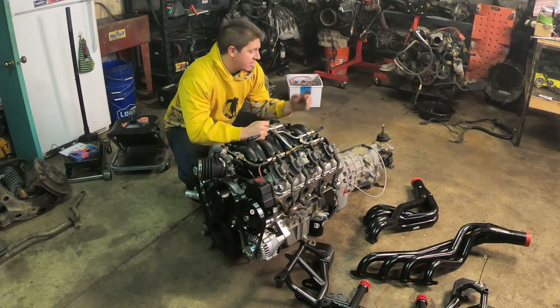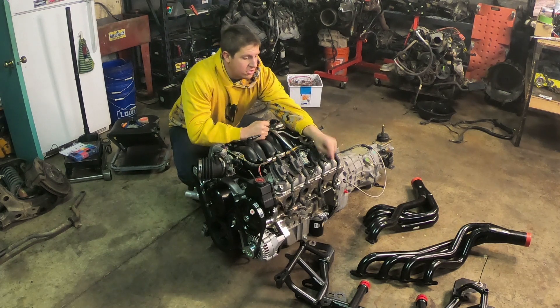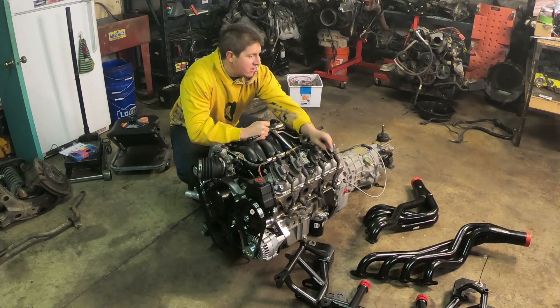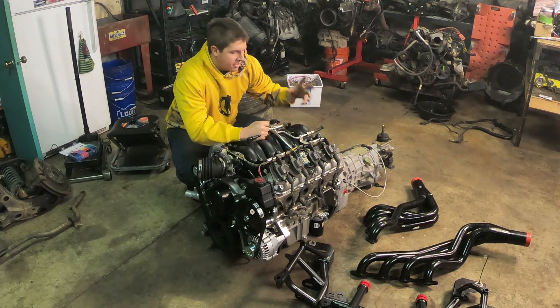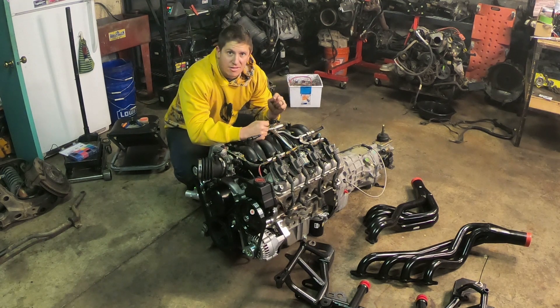I'm going to install the engine and the transmission together as a unit. My new BMR K-member — finally, after three different K-members, they finally managed to get me the right one. So my new BMR K-member and my headers, I'm going to get those assembled onto the engine and then get this engine installed in the car. I am super pumped to finally see this thing in that engine compartment.